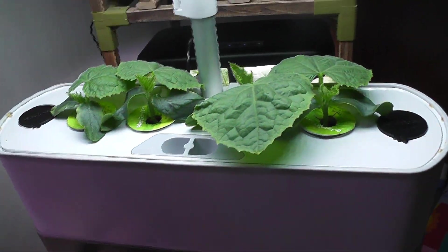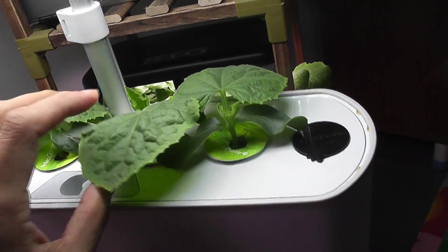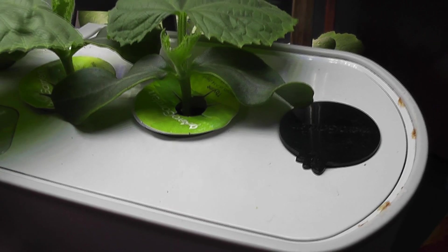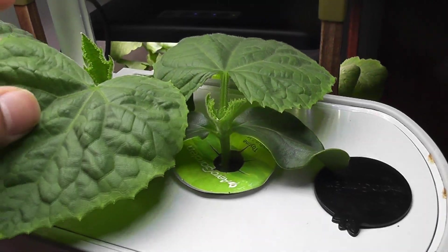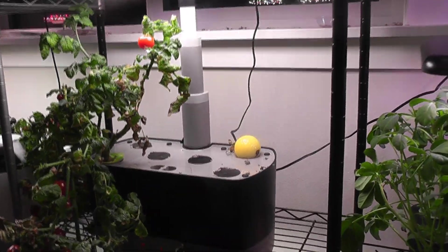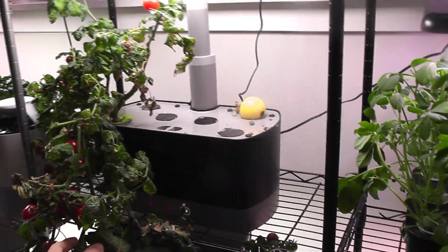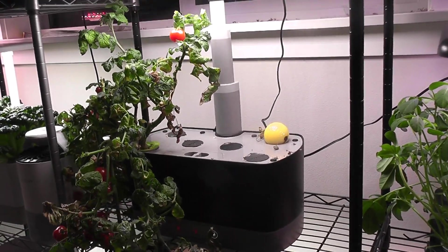Day 14. Seedlings are coming along very nicely. In fact, they are plants now. It is time to make the other AeroGardens ready to move the seedlings. This Harvest Excel will be one of them. I will pull out this tomato plant and make it ready. I need to think about two more AeroGardens.